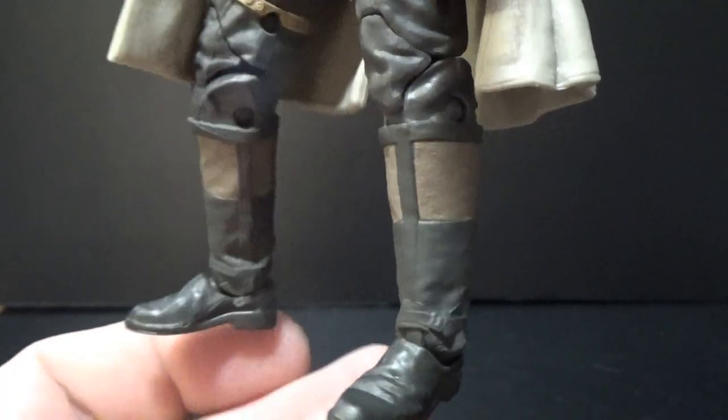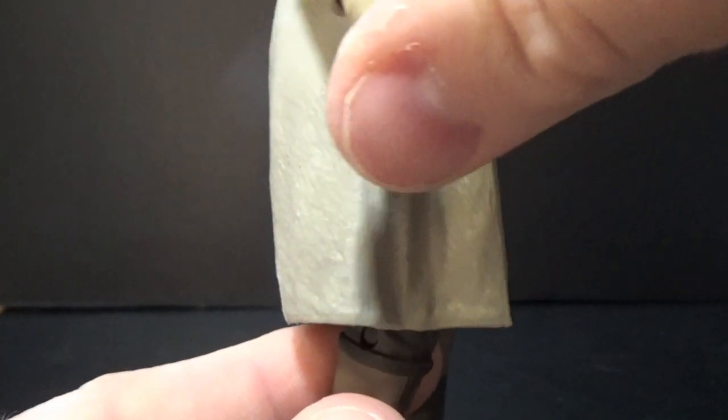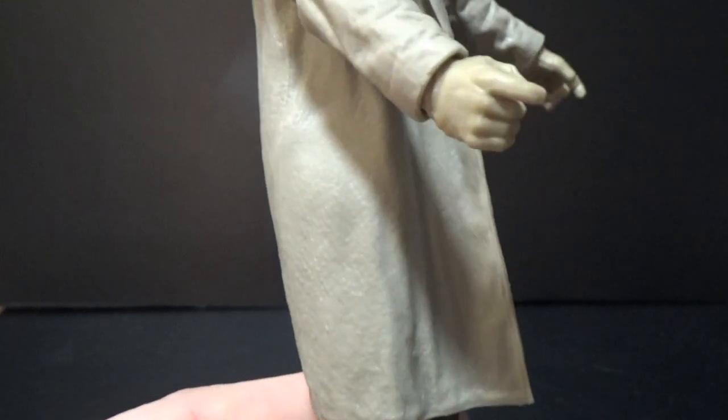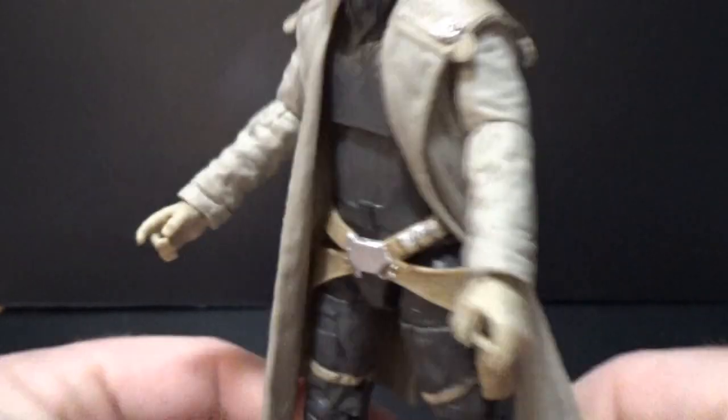He's got his boots — they look great too. Gloved hands on both, with that trigger finger. Looks good.